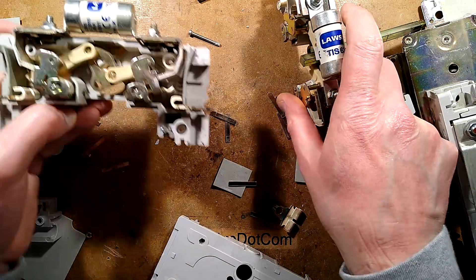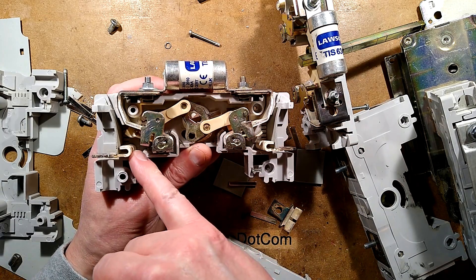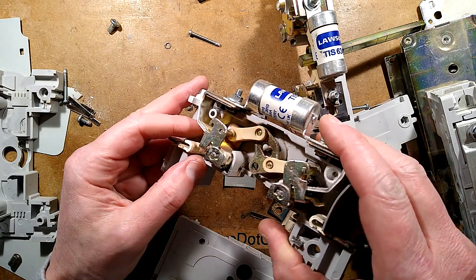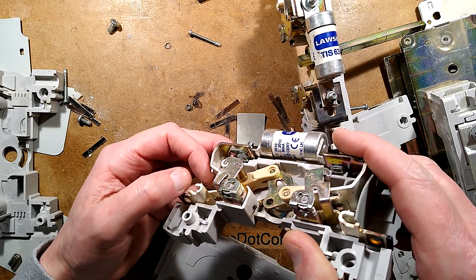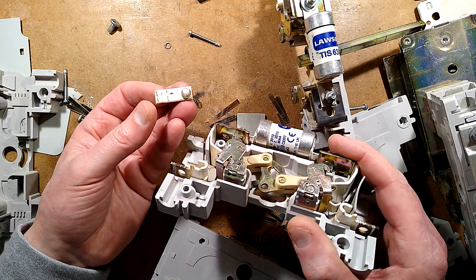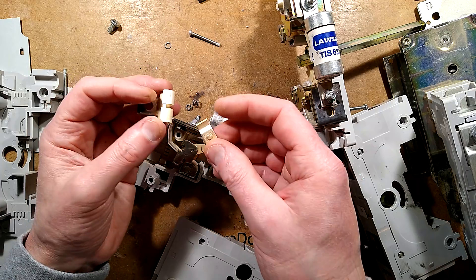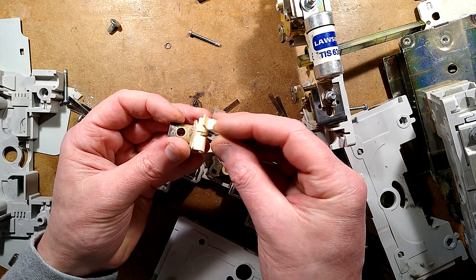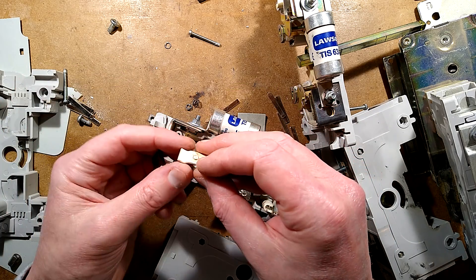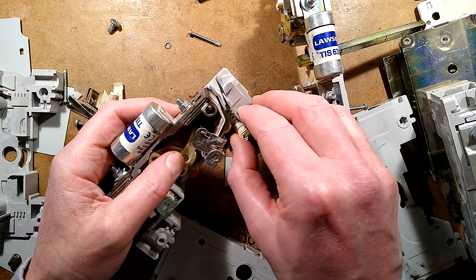Going back to the faulty one — that's why the contact is probably sitting loose in there. That was the faulty contact. Its spring was sprung — failed. It looks as though the spring had actually carried current in some way. The contacts themselves look absolutely fine. What's been missing is that spring, which was supposed to push the contact down. Let's get this one out and show you that.